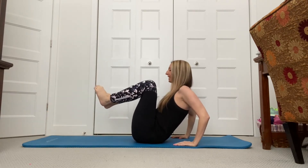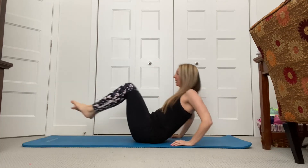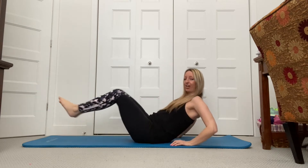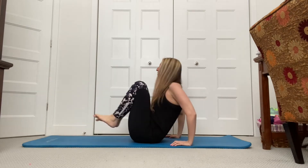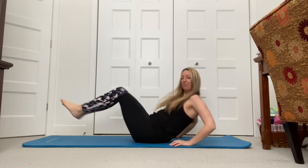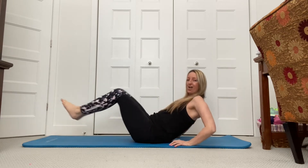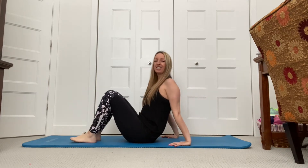Lift up your legs. We're going to go out and in. Out and in — these are so good. These are tough but so effective. Try to keep your knees together — it's even harder. Keep going, guys. How about four more? Last one. Good job.